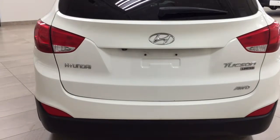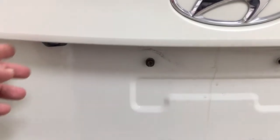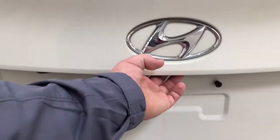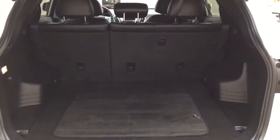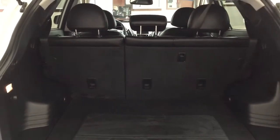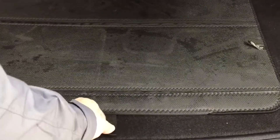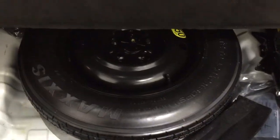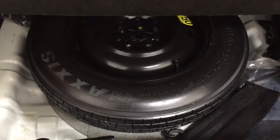Taking a look at the rear cargo area and tailgate, on the back of the tailgate you'll see the backup camera on the left-hand side and the rear hatch release located underneath the Hyundai emblem. The rear cargo space features a 60/40 split for the rear seat for additional space when needed. Underneath the floor you'll find your spare tire as well as your jack and tool kit.